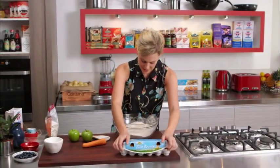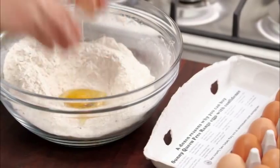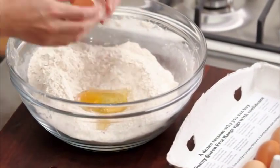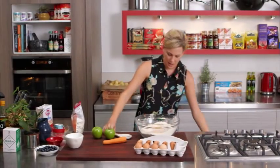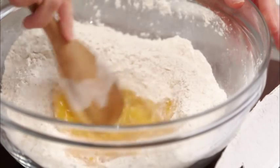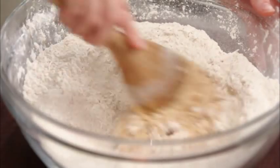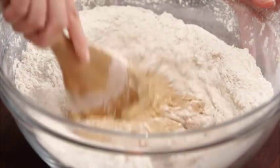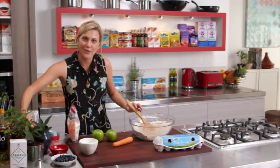Three eggs for this — I've made a well in the centre, just pop them straight in there. If you can use free-range eggs, please do. Start to bring in the sides of this mixture; this will ensure there won't be any lumps in our batter. Don't get overly excited and try to bring too much in at once or you will get lumps. You can see this is getting quite thick now, so we're ready for the remaining wet ingredients.